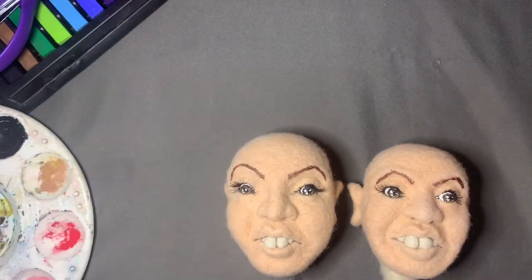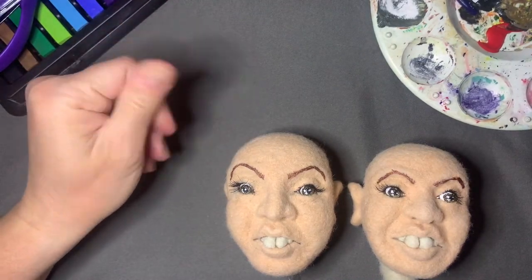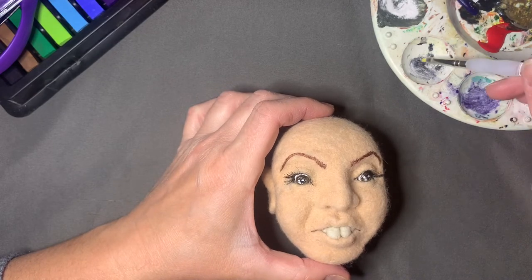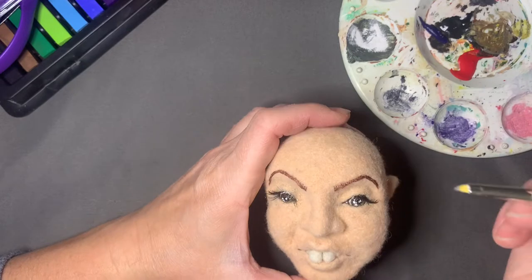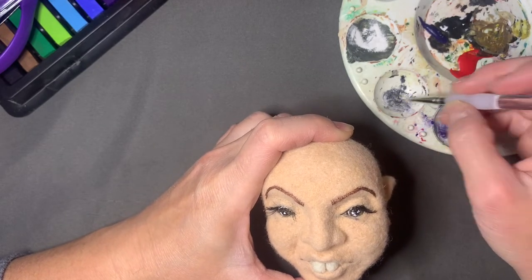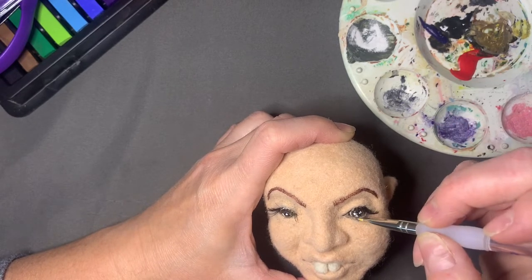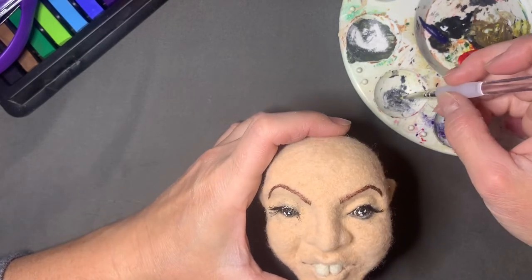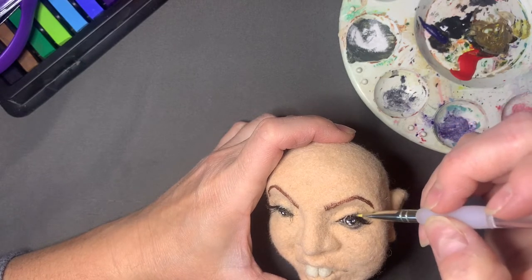We've got everything mixed up and I'm just getting the dust off my surface. I'll be showing you the one doll — if you're not doing the same doll, just use these techniques on your own. Here I have the black and I'm just going ahead and putting it on under the eye, outlining. I hope you like how your doll is coming out so far — I'm pretty happy with these.